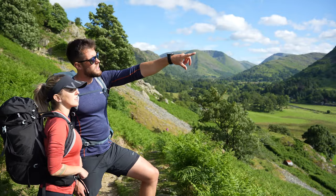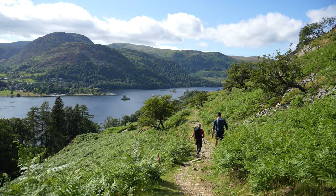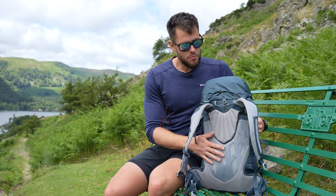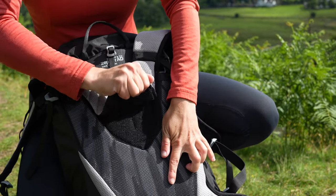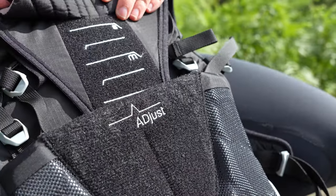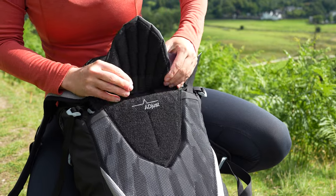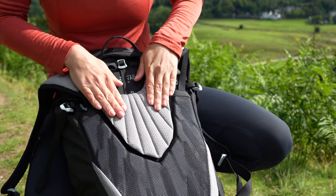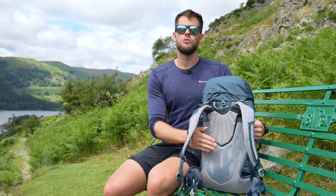Now we're going to look at the back system on the Azote packs. This back system is designed for multi-day, fast-paced activities, giving you all the comfort and functionality you'd expect with that nice lightweight Montane construction. We have the Zephyr AD adjustable back system — you adjust the back length by lifting the velcro pad, going from small at 40cm to medium at 45cm, all the way to large at 53cm. On the women's 30 litre Azote, the adjustments go from small at 38cm, medium at 43cm, and large at 48cm.